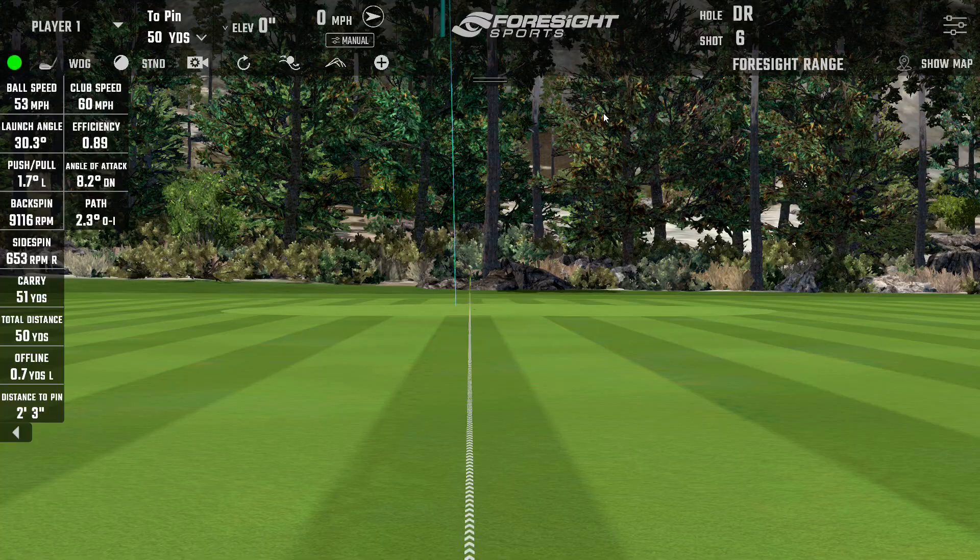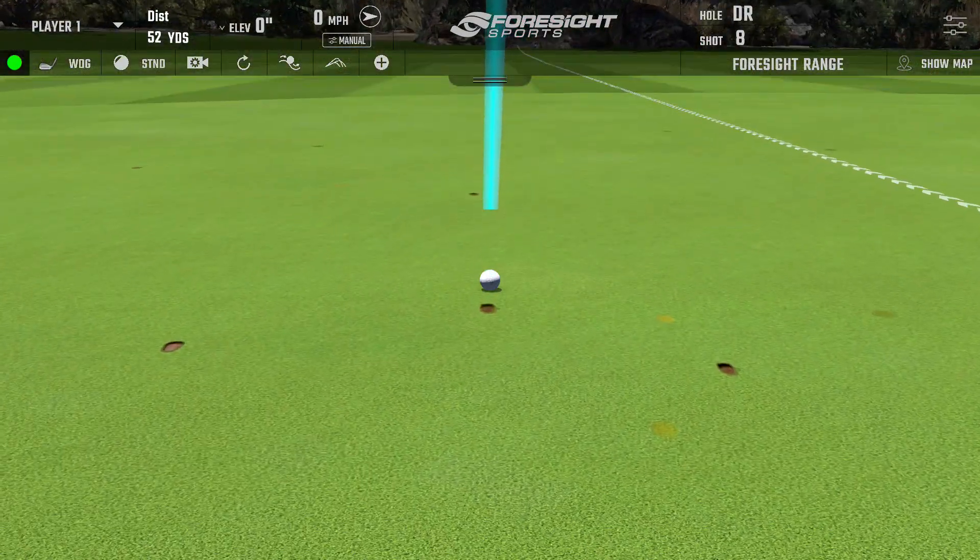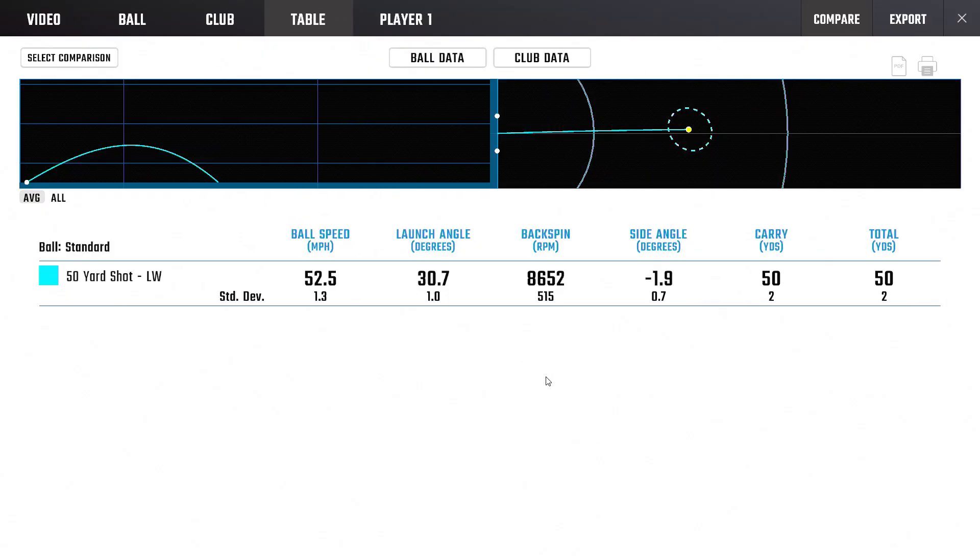Playing these fairly standard, not trying to spin them, and getting 9,100 spin — that's a super nice amount of spin for 50 yards. Three or four shots over 9,000 is no joke. Those are some really nice half-wedge numbers — tons of control. Your very best shots were exactly 30-degree launch, 9,100 spin. Not that 86 is any slouch either, but some of those were about as good a wedge shot as you can hit from 50 yards — tons of spin.